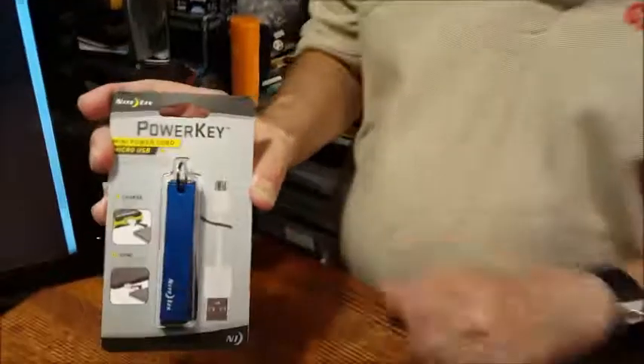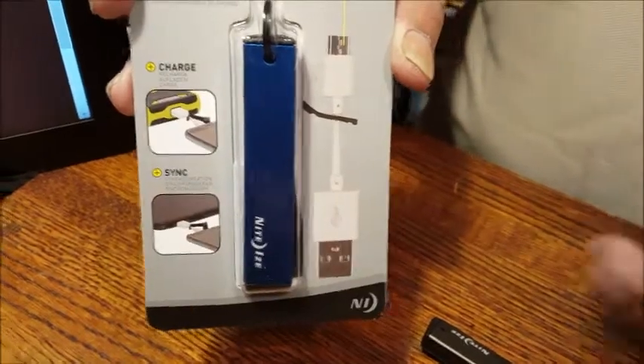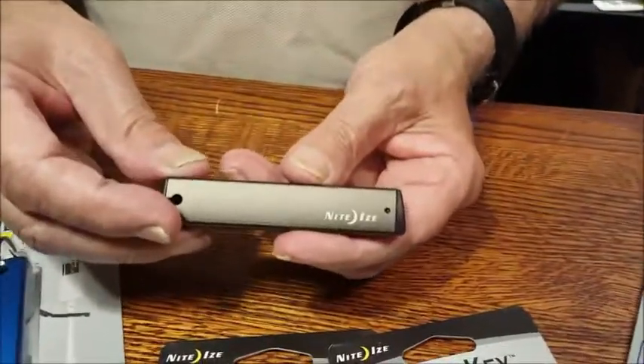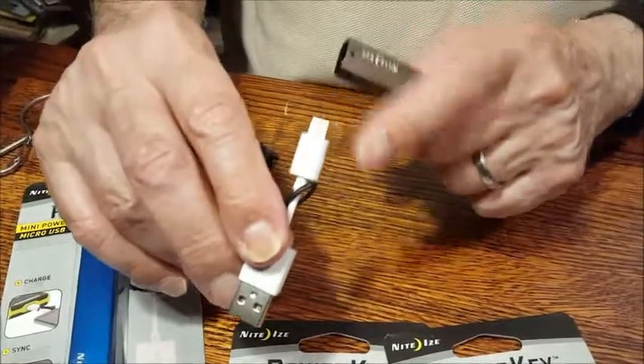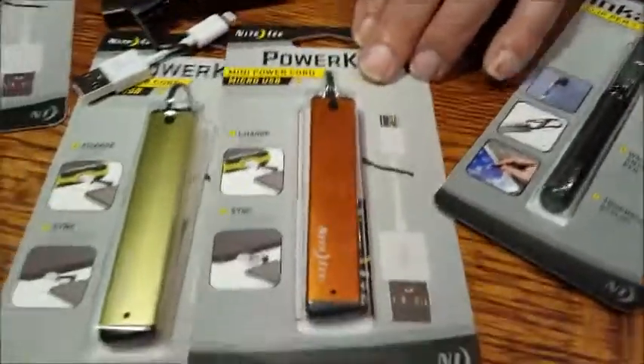This is Power Key from NightEyes, introduced at the outdoor show in August 2015, so when we're taping this they're only a few weeks old. It's not an external battery charger, but you're close — it is a charging cable. This is the lightning connector for Apple products and they also make it in micro USB for Android. The micro USB is $15 and the lightning connector is $25 — you know Apple needs to get a part of everything that has their logo and their name.